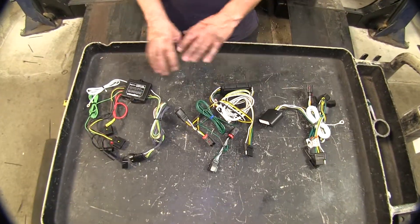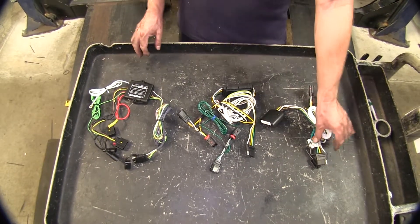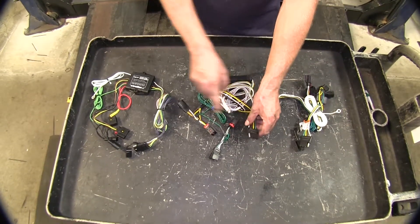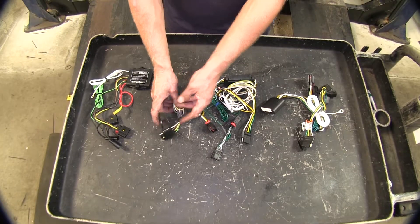Now these are all going to perform the same function, so let's go ahead and cover our similarities first. They're all going to come standard with a four-pole flat trailer connector — industry standard — so it'll fit all different brands. You don't have to have matching brands in the four poles.